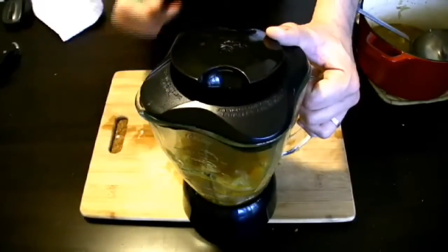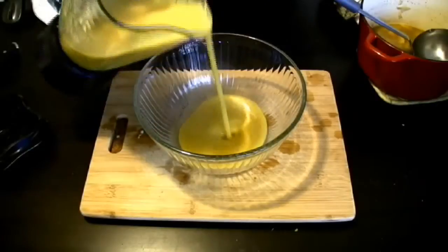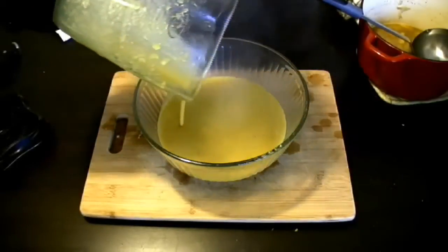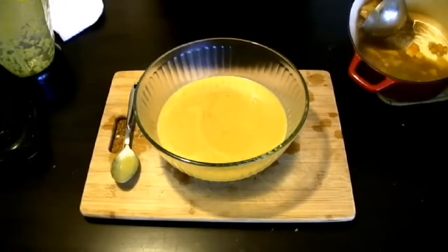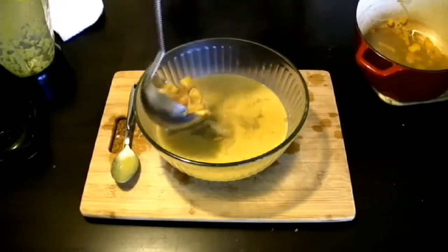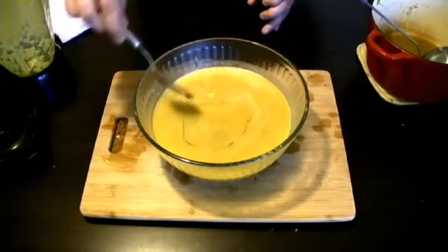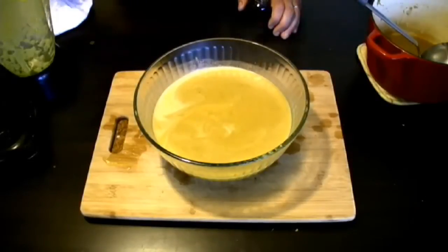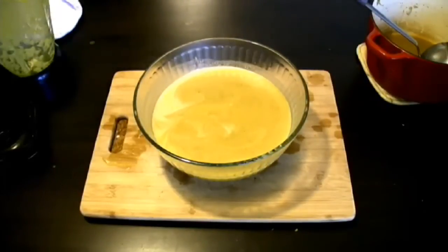When you blend, open the steamer cap a little so the steam can escape. After blending, pour the soup into a bowl. Two things to remember: first, as the soup cools it will thicken; second, if it's too thick, add more broth to lighten it. Now I add back the larger chunks of gourd so you can eat them like the Prophet did. We also add maple syrup for a unique flavor. The finished soup is half pureed and half chunky. You can eat it with your hands, which is the Sunnah of the Prophet — and this is how he ate it, picking up the pieces of gourd.